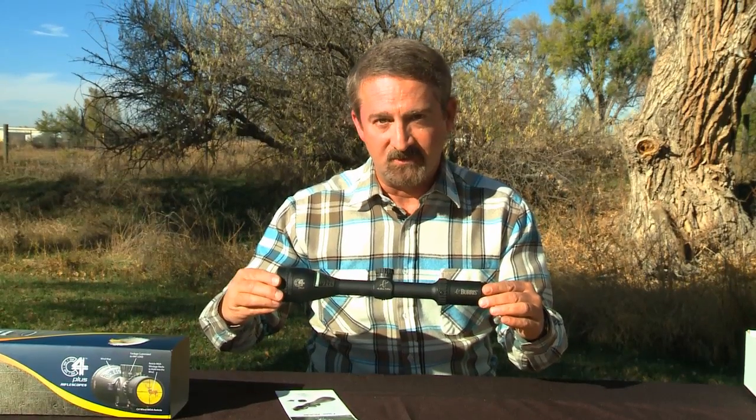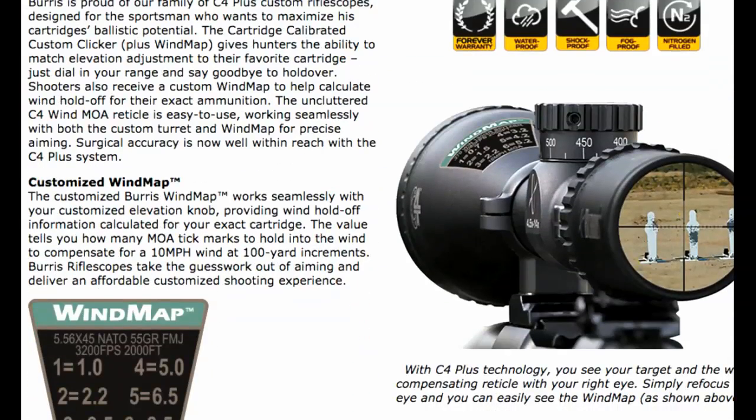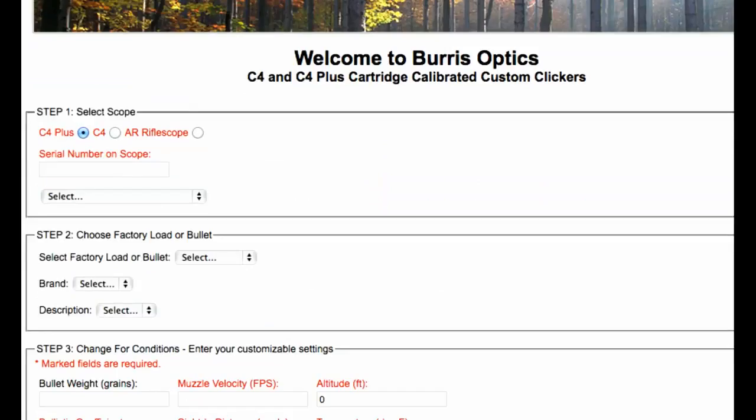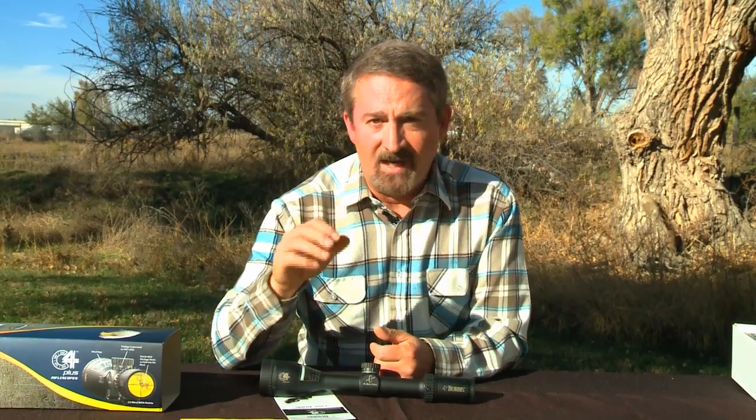Now let's get into the custom features of this one. What makes this scope so wonderful is you can go on the Burris website and enter your exact cartridge, whether it be a factory load or a hand load. You can put all the information in, including your elevation and the temperature you're shooting at. Burris then makes a knob specially lasered exactly for your cartridge and the location that you're shooting. Then you dial the distance to your target and hold dead on.